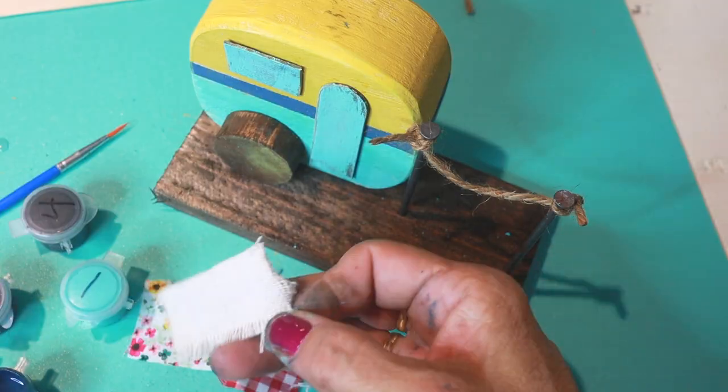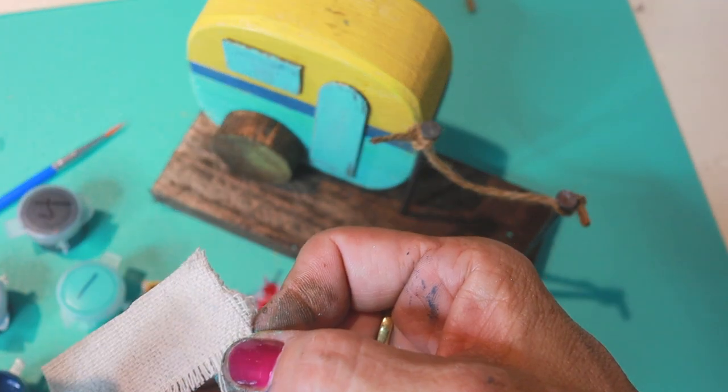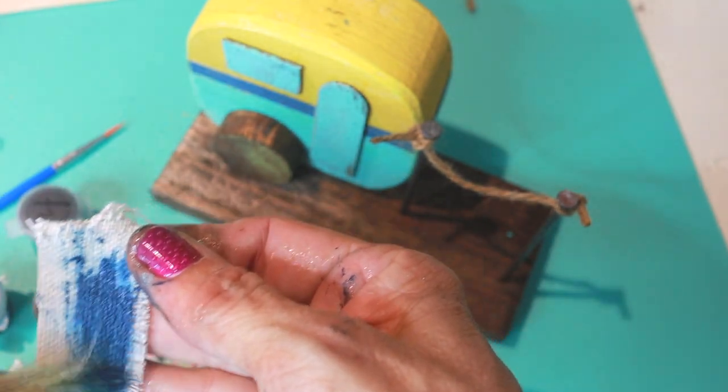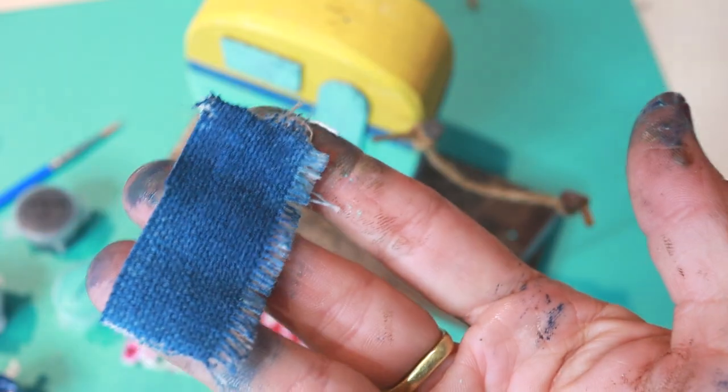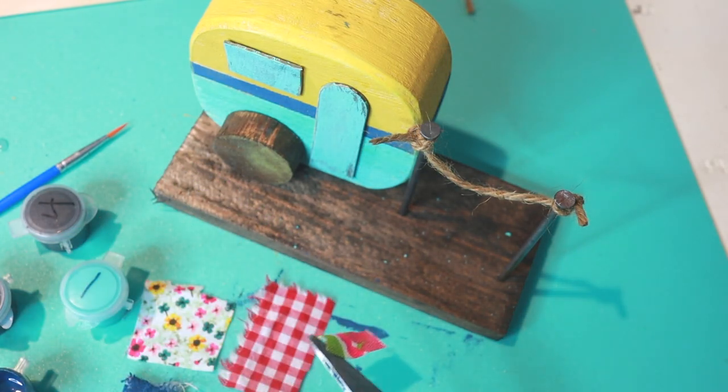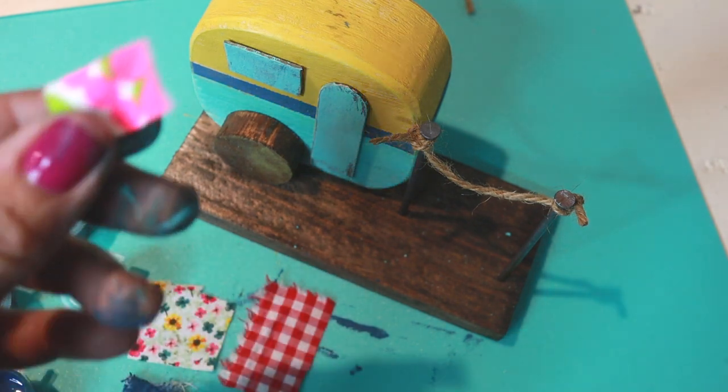Snip the edges with some scissors, then get out your canvas fabric — we're going to be painting it with the hey sailor. Next, get out some scissors and cut about a half an inch from the ends of all the fabric.